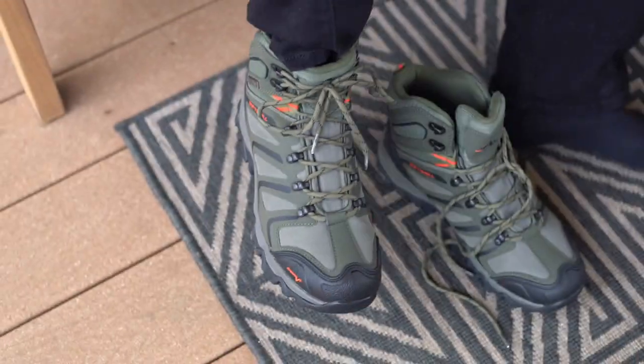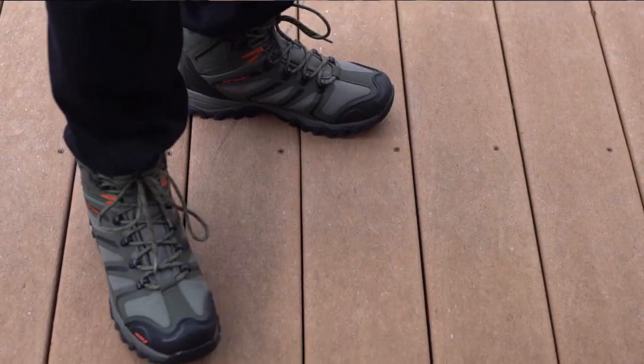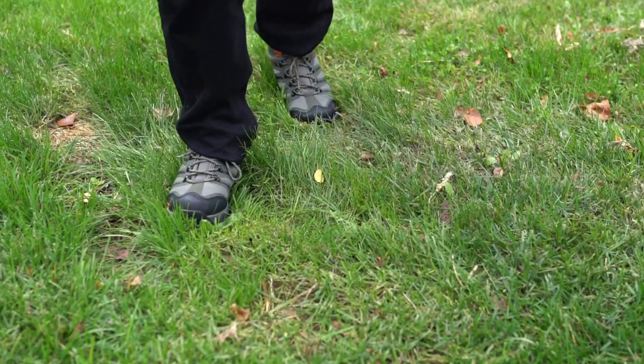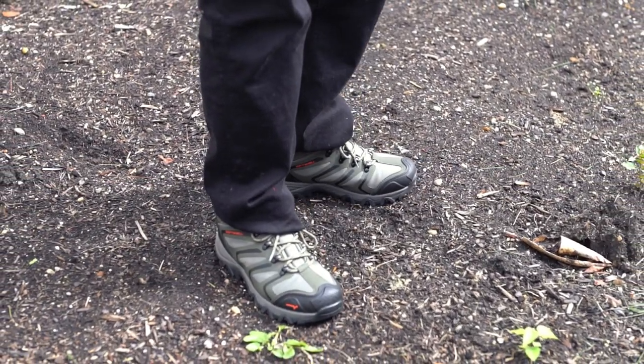The cushioning feels soft and comfortable. This looks stylish and feels stable. Even on uneven surfaces, this outsole design keeps the boot grounded and provides stable support.